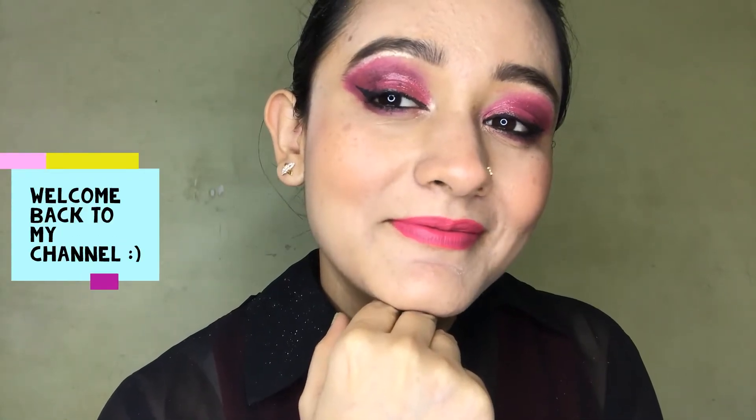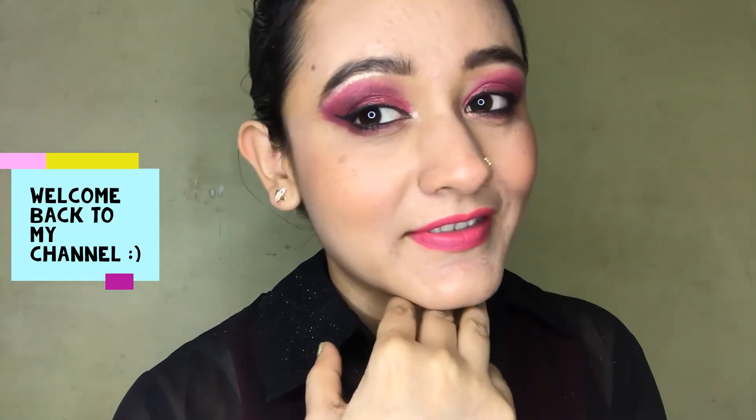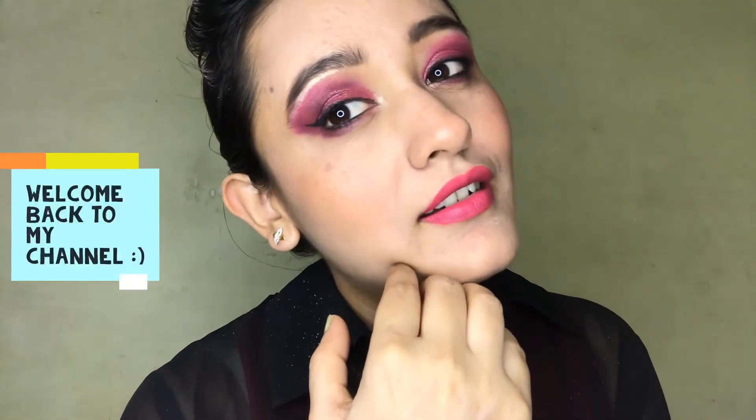Hey guys, I'm back again with another tutorial. This eyeshadow tutorial is going to be different than the previous one because I'm not going to use any eyeshadow palette to create this look. Are you feeling excited? I sure am, because it will be my first time using a matte lipstick as an eyeshadow.